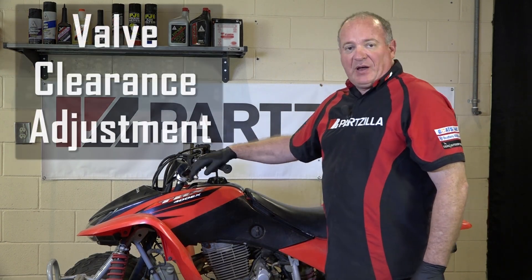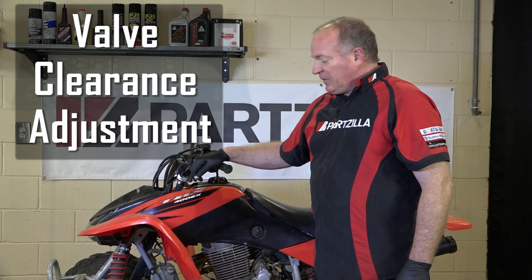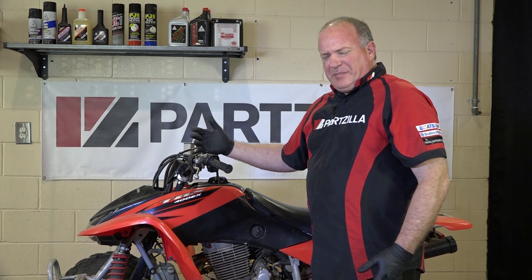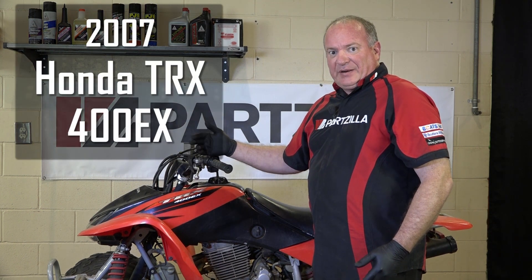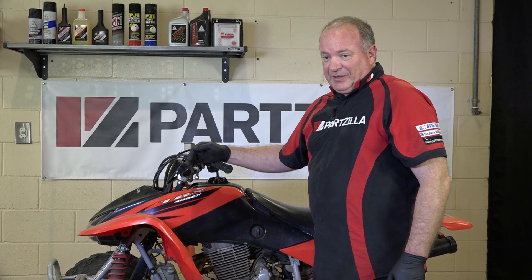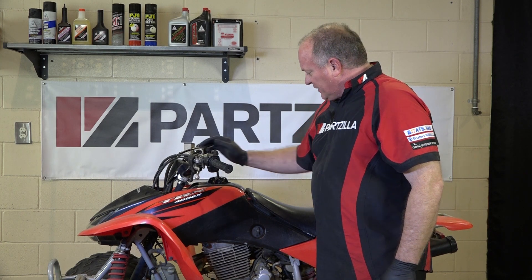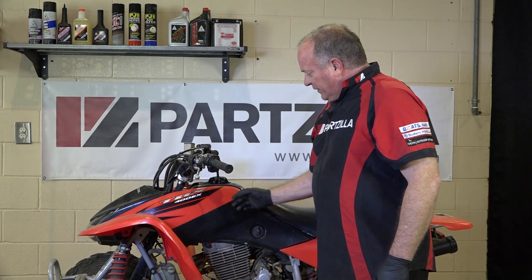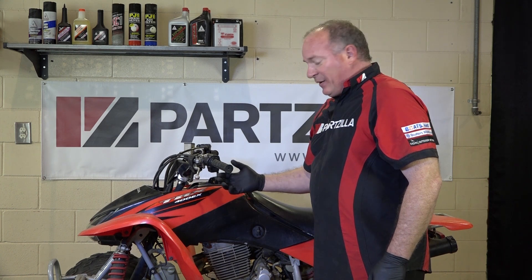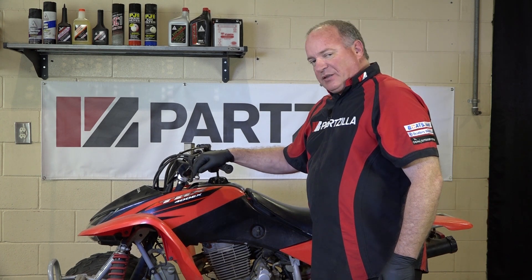Hi, John Talley here with Parkzilla.com. Today we're going to be showing you how to do a valve adjustment on our 2007 Honda TRX400EX. A couple of things you want to look for that tells you you may need to check your valves is if it's getting harder to start or if you hear a lot of ticking in the top end. That usually indicates either they're too tight or too loose. So it starts by just taking off all the plastic, pulling the fuel tank, and then there's a couple of covers on the top of the engine that will allow us to access the rocker arms where we actually perform the adjustment. So let's get started.